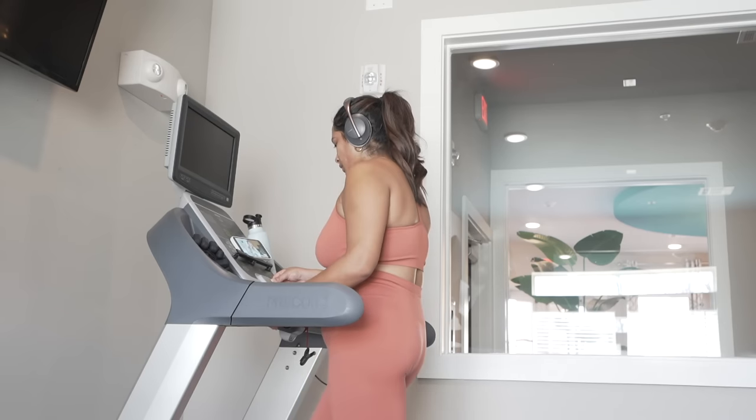Now I can just walk on over to my apartment office and do this treadmill routine and quickly come home and shower, which is so nice. I know not everyone will have that — maybe you have a gym membership at Planet Fitness or Lifetime, or even better, a treadmill at home. But that is just the best thing about this workout. And second, I feel like I never really got super sore from it, but it was just a really good thing to get me off my butt — I do a lot of computer work and just sit all day.